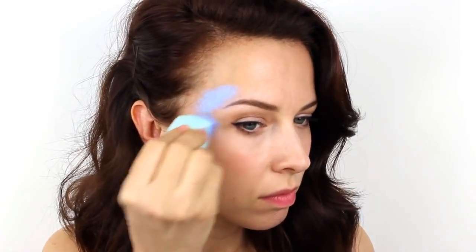First, take a Snazaroo paint in pale blue and load it onto a face painting sponge. Apply this colour around the outside edges of the eyes in a C shape and also apply some to the middle of the forehead.